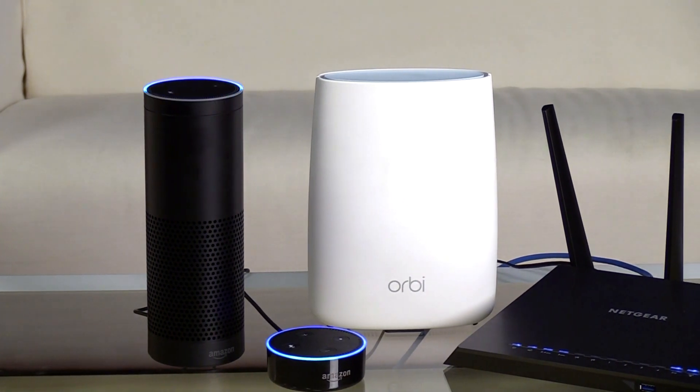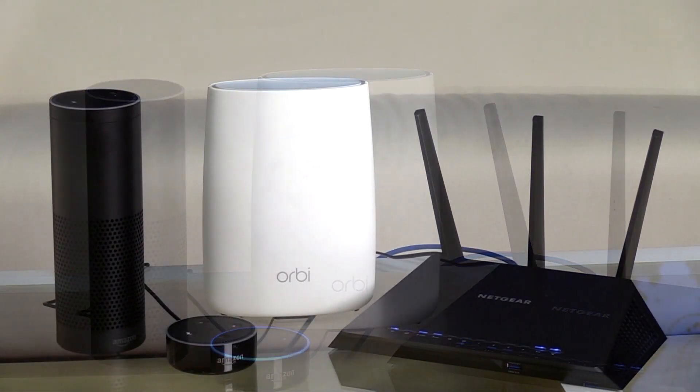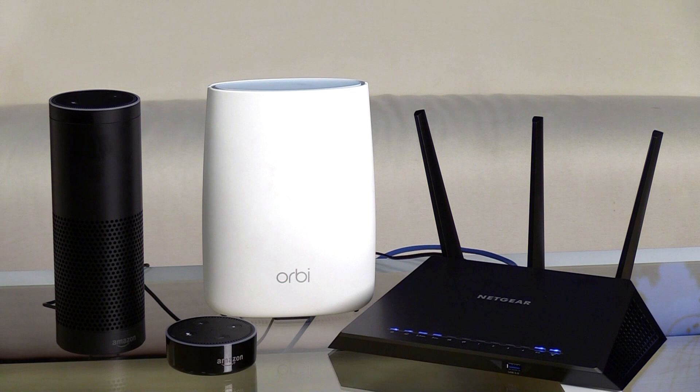Amazon Alexa is a great way to interact with your connected home devices using only your voice. Today we'll show you how you can use Alexa to link to and control your router.